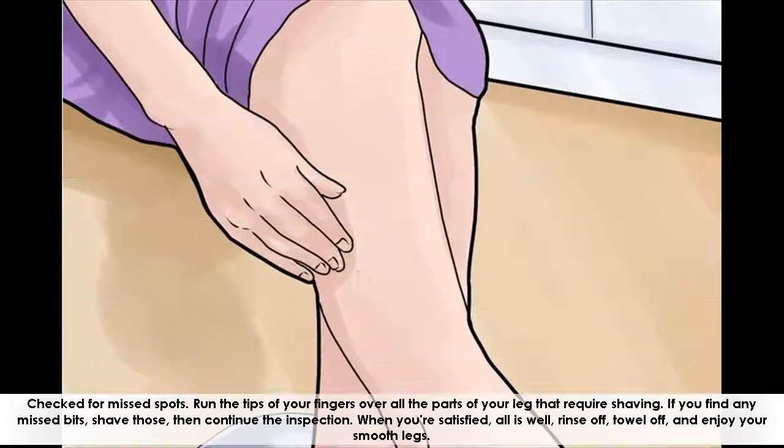Check for missed spots. Run the tips of your fingers over all the parts of your leg that require shaving. If you find any missed bits, shave those, then continue the inspection. When you're satisfied that all is well, rinse off, towel off, and enjoy your smooth legs.